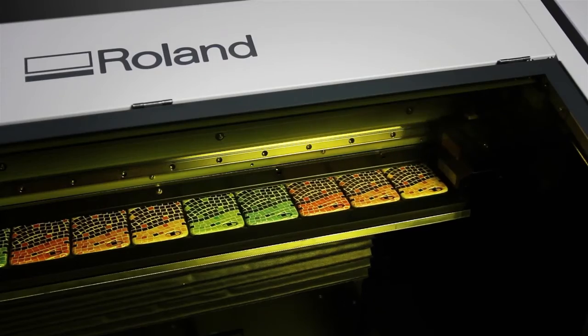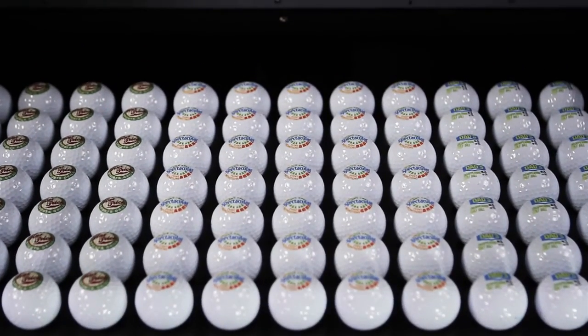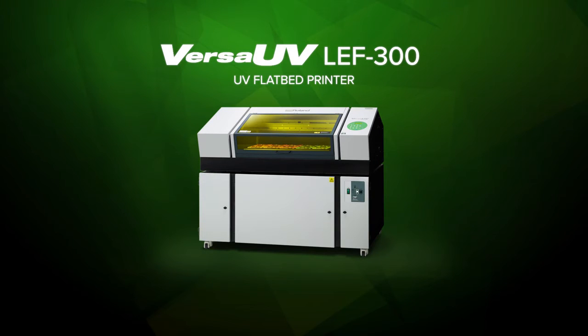Powerful. Productive. Profitable. The VersaUV LEF 300.